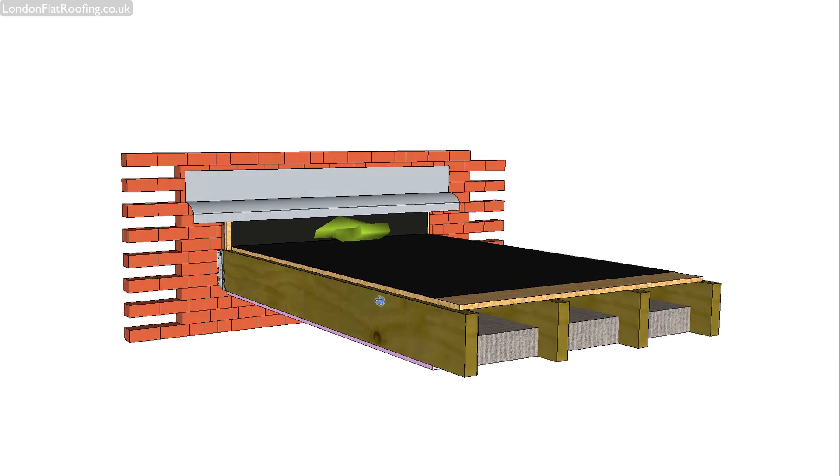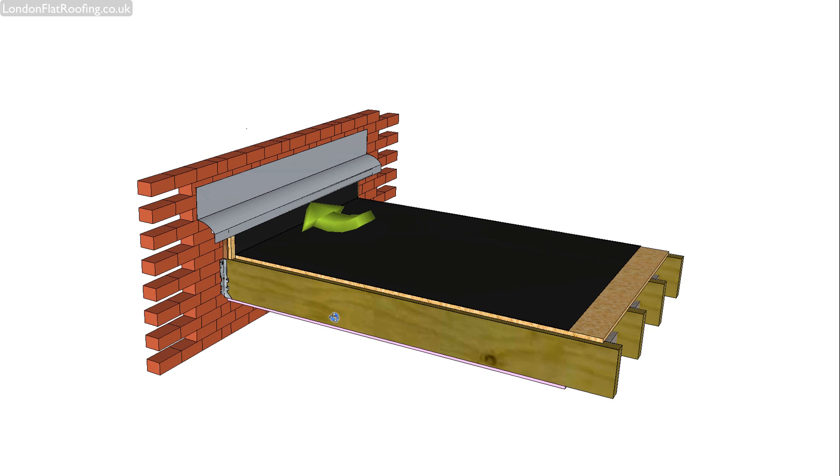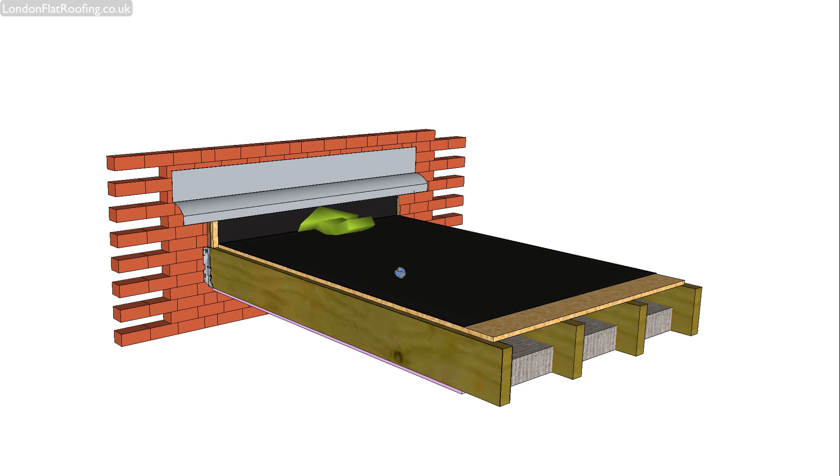Ventilation needs to be given at both ends — this end and this end. So on this construction, there is a detail here that has to be built, which isn't on the warm roof. I'll explain the warm roof later.